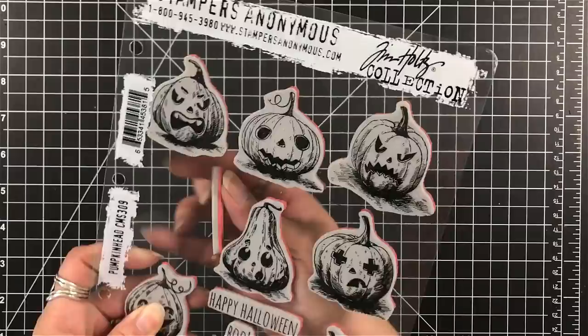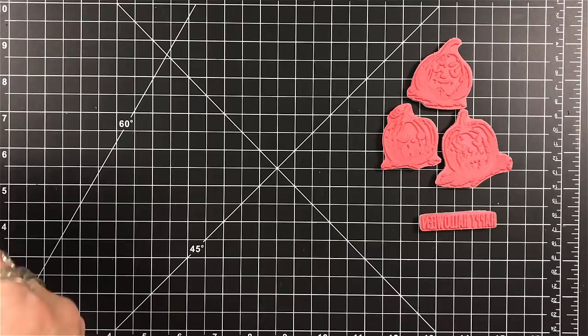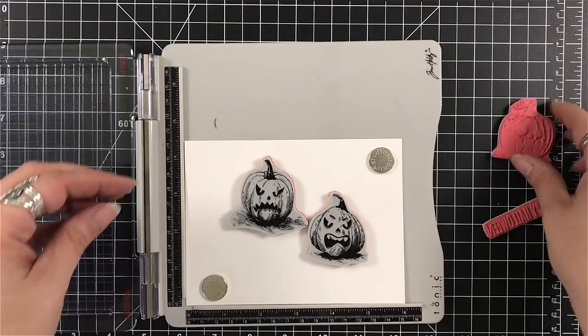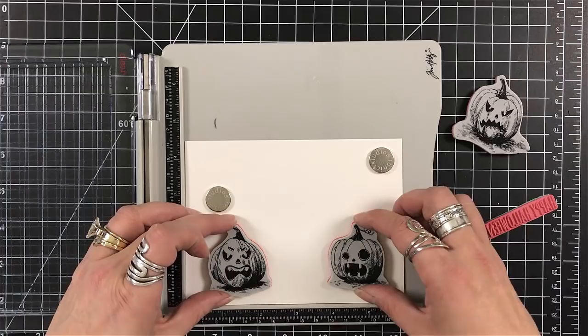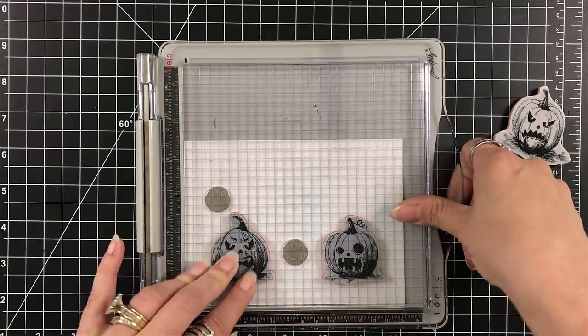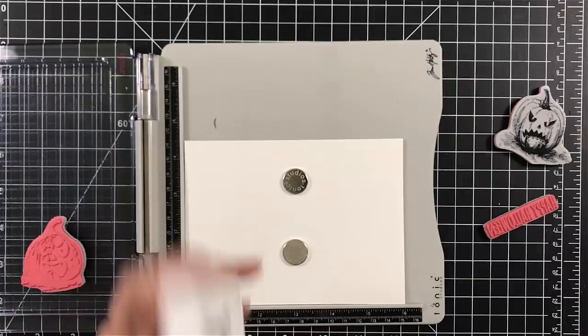I'm going to choose three of the pumpkins, and of course they've got to be a little creepy. I'm going to use the sentiment that says Happy Halloween, and I've pulled out my Stamp Positioner. Usually in my Stamp Positioner I do keep a piece of Fun Foam — I feel I get better stamping with that. But since these are cling rubber stamps, I want to remove that piece of foam. I'm going to first stamp the two outer ones using my Archival Ink in Potting Soil.